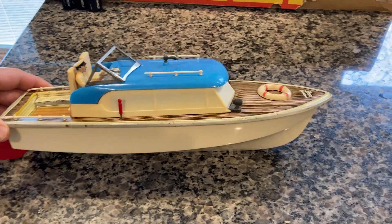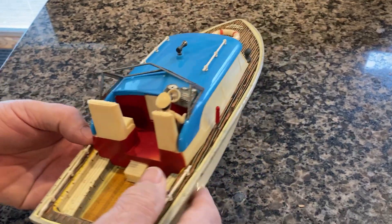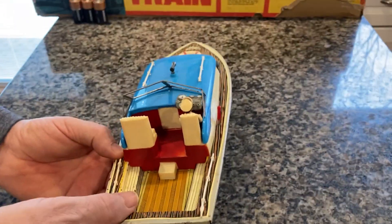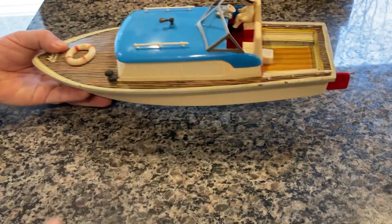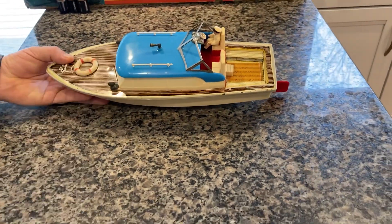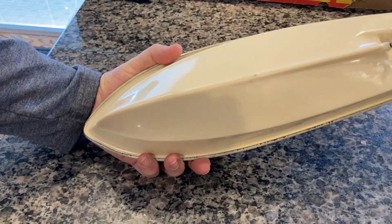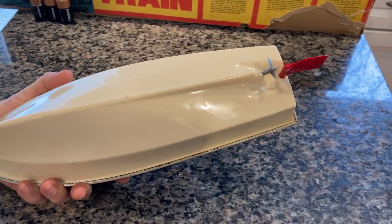As you can see, it's in beautiful shape. It's mostly plastic with a little tin. The deck is tin, the hull is plastic, and all this is tin. You can see the hull's in beautiful shape. This is a really good example.